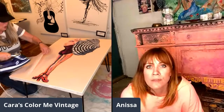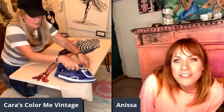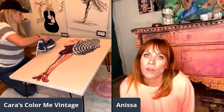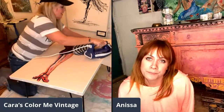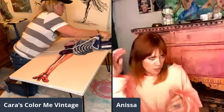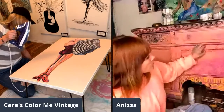Anissa, where can people get Bubblegum Yum? It's on Shopify — just search my Shopify dash Bubblegum Yum. Or go to Facebook, search Bubblegum Yum, and the link will be there. Heather already posted the link in the comments — no surprise, of course!